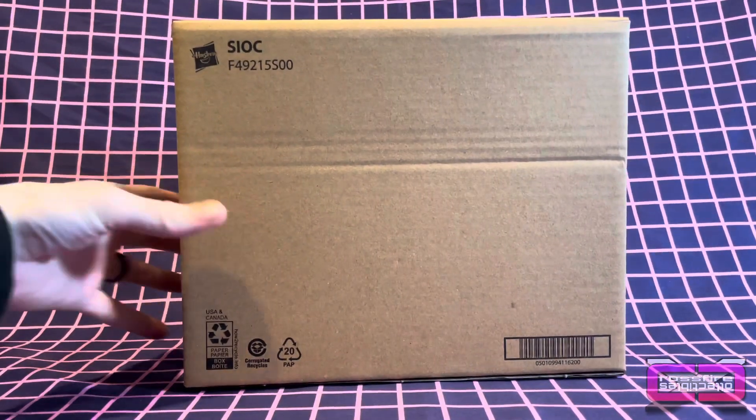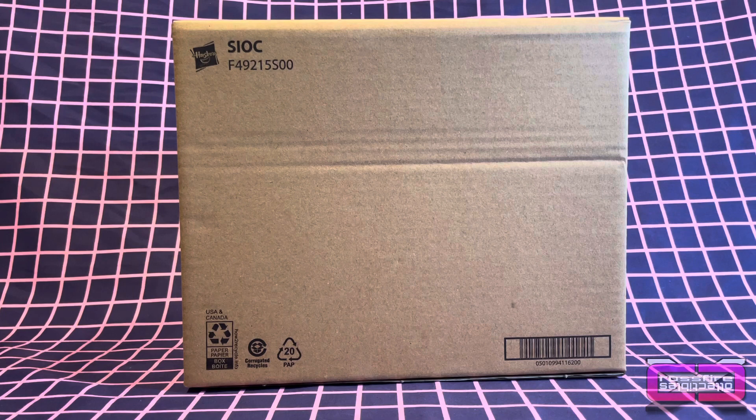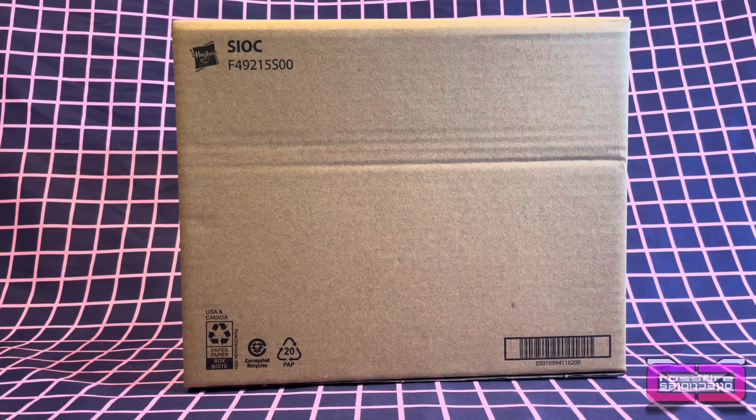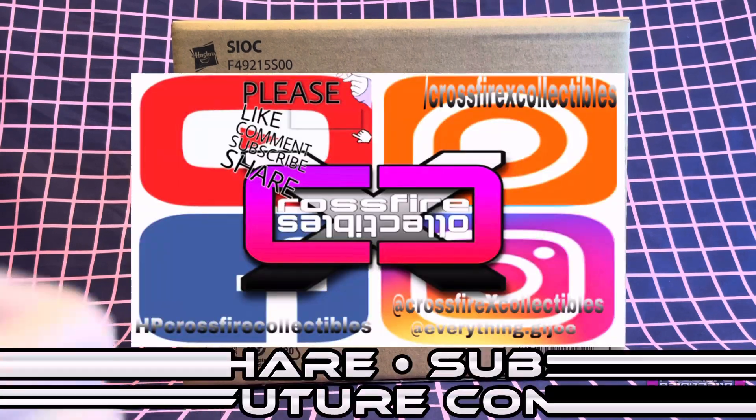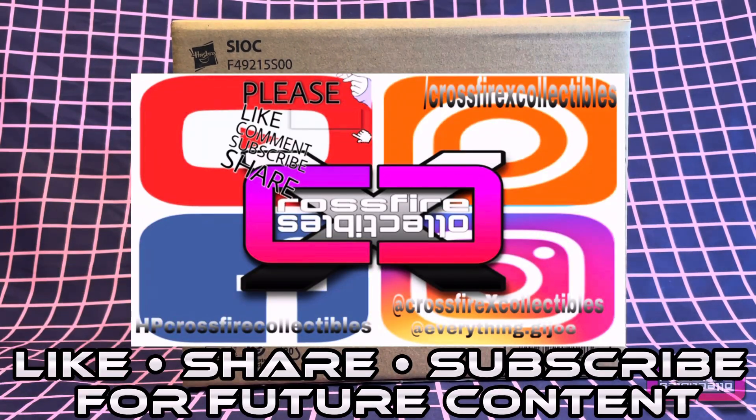So here we have the G.I. Joe Retro Collection Cobra Stinger. This is a Hasbro Pulse Exclusive. This just arrived in the mail today. I went ahead and grabbed the package and I got two of these — both boxes were in the box that I received. We're going to delve right into it and get this bad boy open. But first, if you are new to the channel, please be sure to like, share, and subscribe for future content.